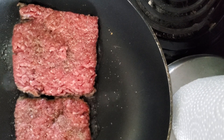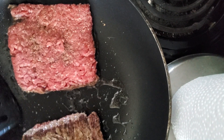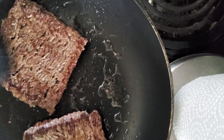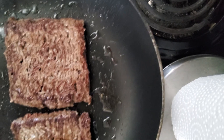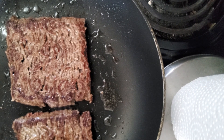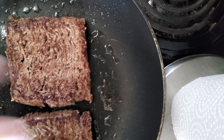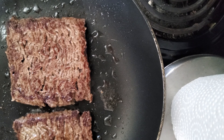Now comes time for that first flip — and the only flip we're going to do. You'll notice I didn't put any oil or anything in the pan to start off with, because we don't need it. There's enough fat in the hamburger meat — why do we need to add more?